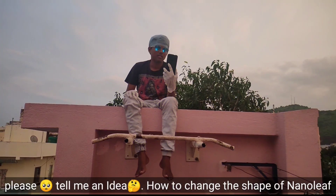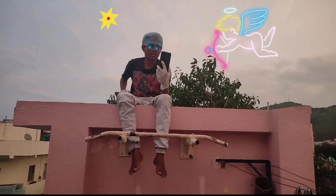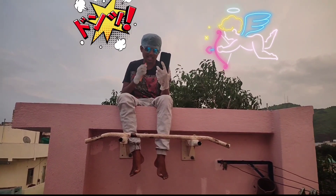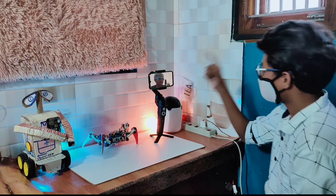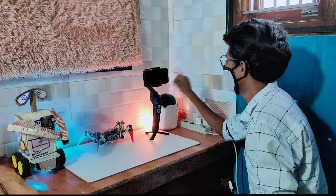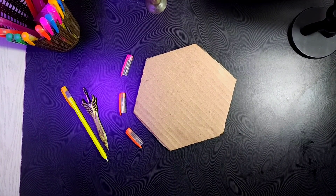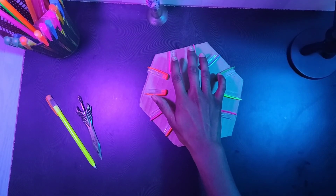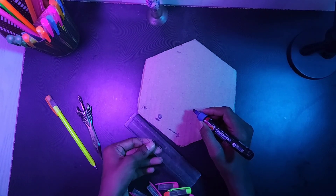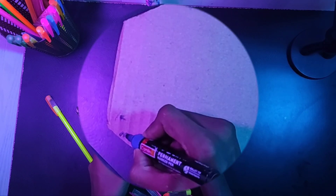Hi professor, please tell me an idea how to change the shape of a Nanoleaf. Super! I already know professor. Wait! Stay, I had a doubt — what did the professor tell you? You didn't absorb what he said?